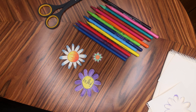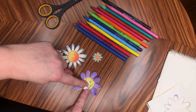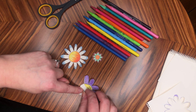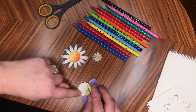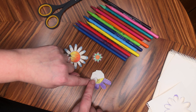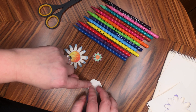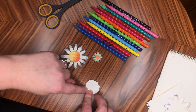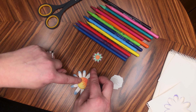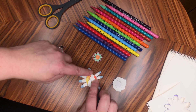The next step is to get folding the petals. There are different ways you can fold them, but carefully, one by one, each petal can be folded into the middle. That one I folded each one in turn. This one I'm going to fold slightly differently — I'm going to fold opposite petals together and see if that makes a difference.